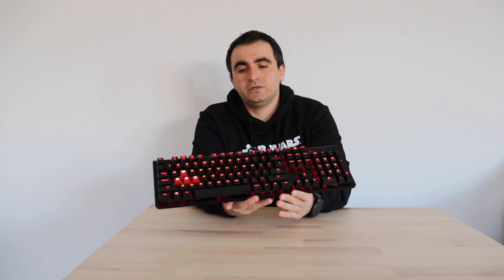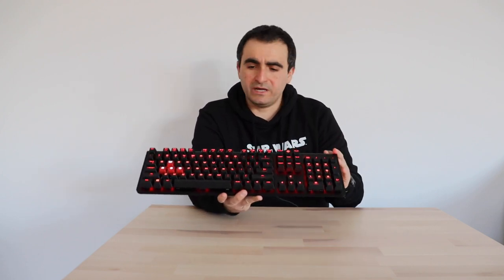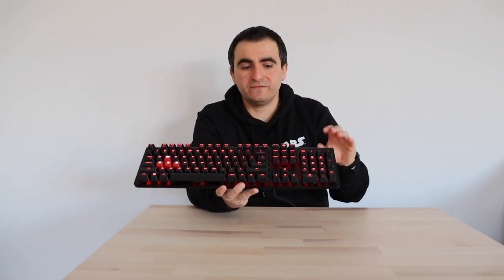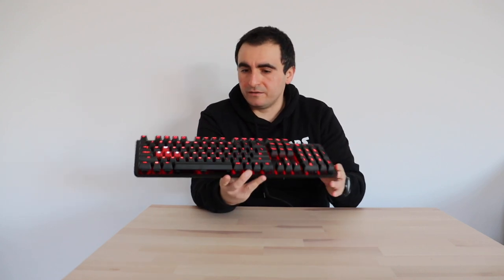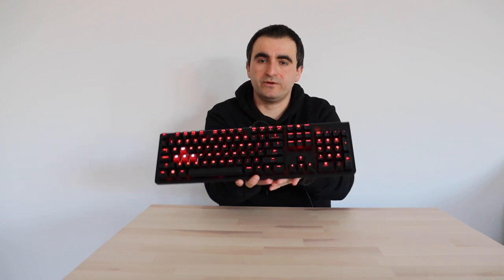This is a very solid keyboard, which is an advantage, but the disadvantage is that it's quite big and a little bit heavy. So it's not something I would expect anyone to put in a backpack and carry around every day, though if you just need to move it from time to time, it will of course fit in a backpack.